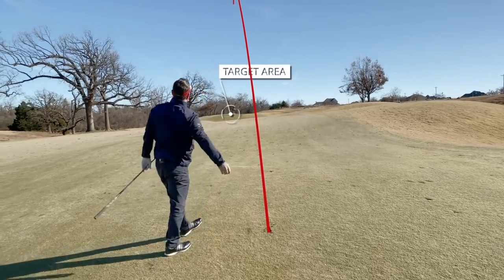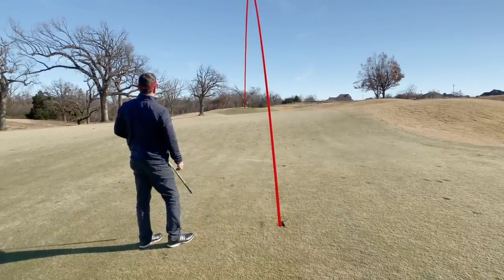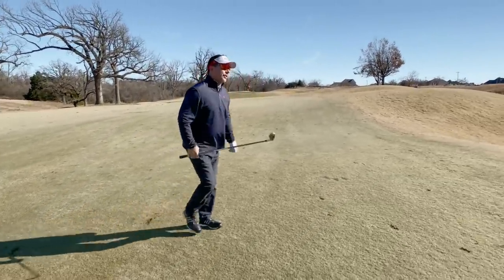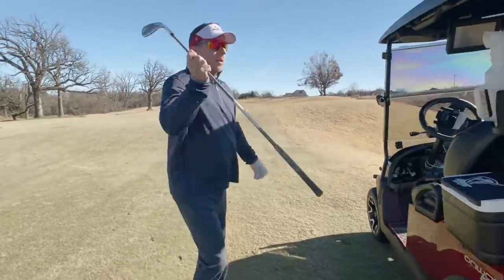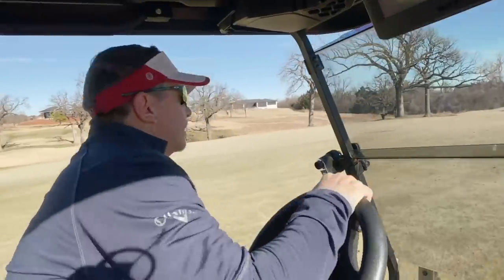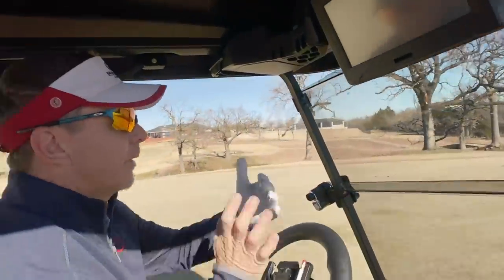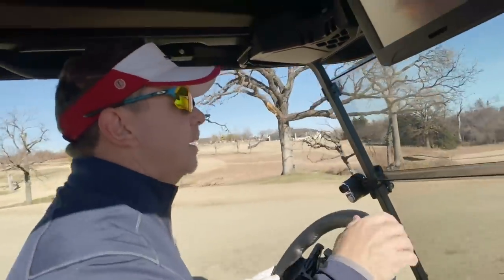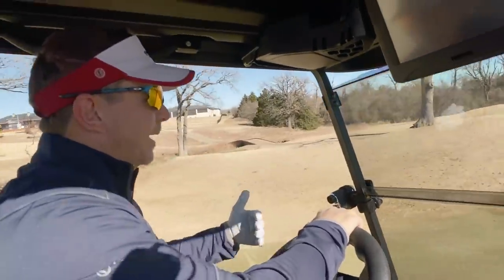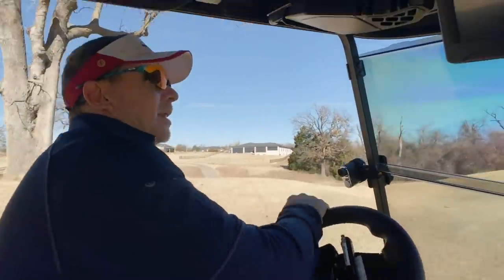I hit it good — right at it. It's hard to tell how close that is, but it should be pretty good. It's actually really hard to get it close on this hole. This is a really, really messed up green — very, very narrow. It's about one club in narrowness into the green, and what you think is usually short ends up being good, and what you think is good always ends up being long because the green is so narrow.